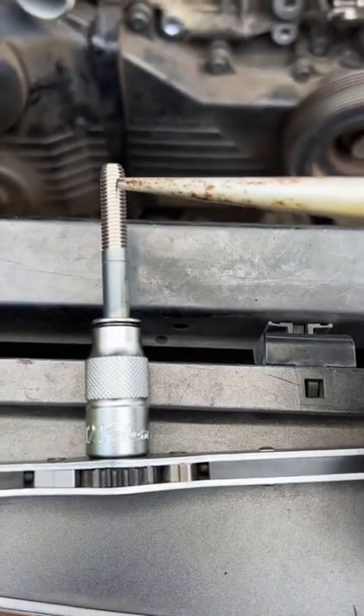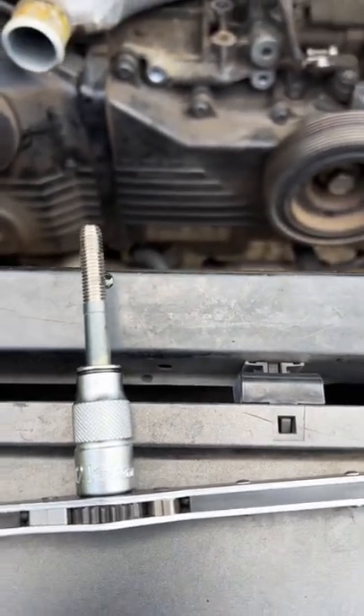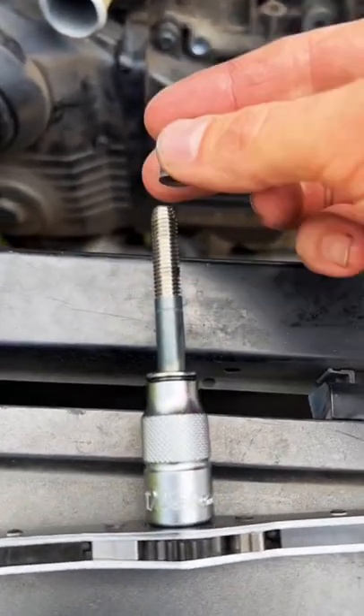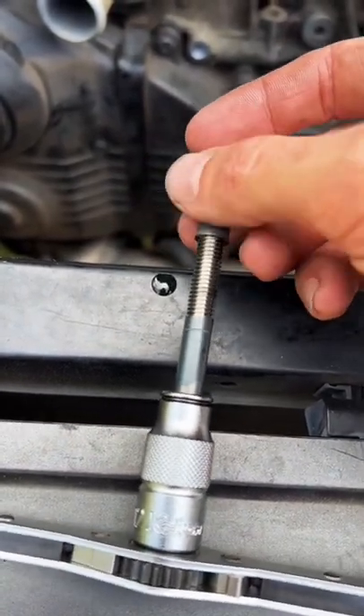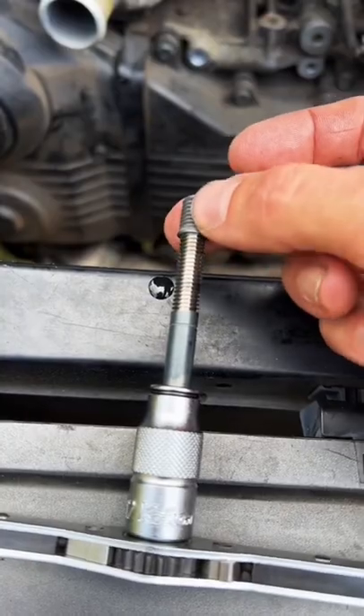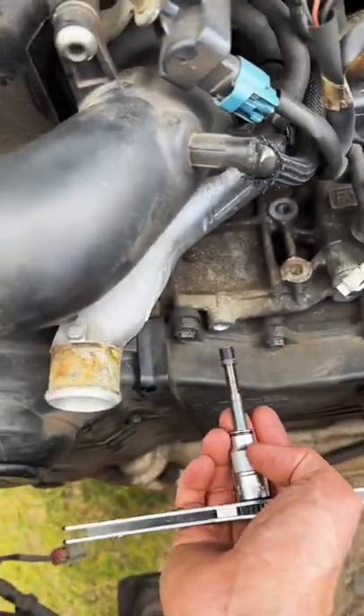Put a little bit of oil on your installation tool. Thread your insert onto the installation tool, and put a little bit of red Loctite on the outside of your insert. Once you're oiled and Loctited, go ahead and thread it in the hole.